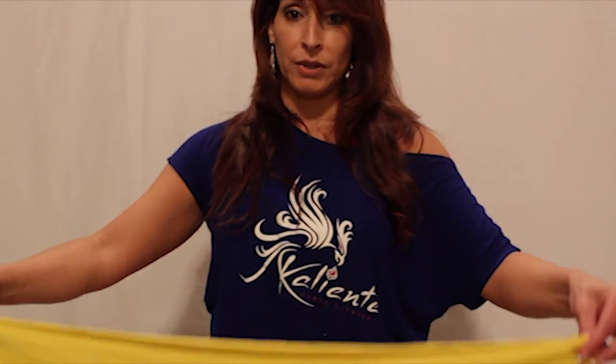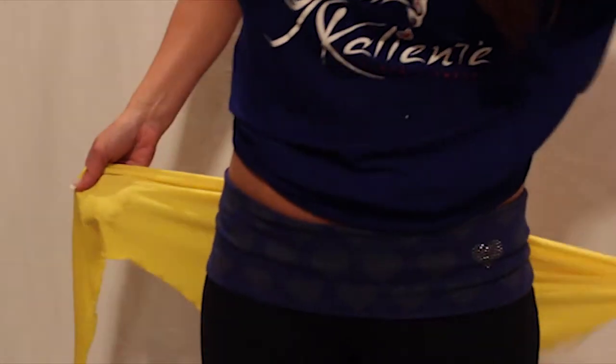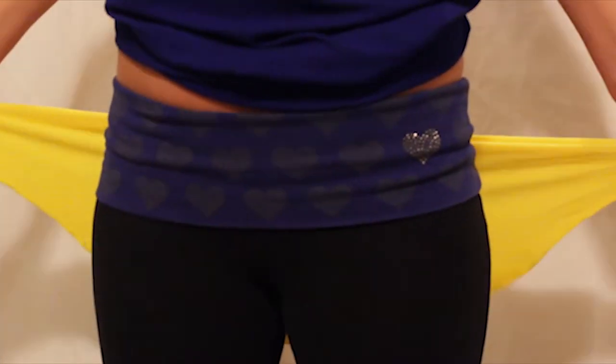This is our pareo with a buckle and I'm going to show you how to tie it so that it fastens securely around you while you dance. Put it around your waist, make sure the logo is centered.